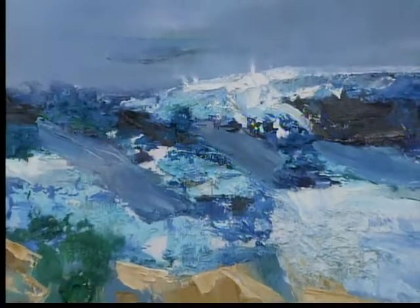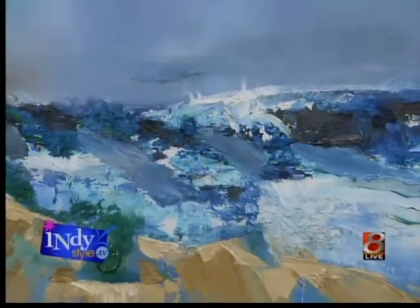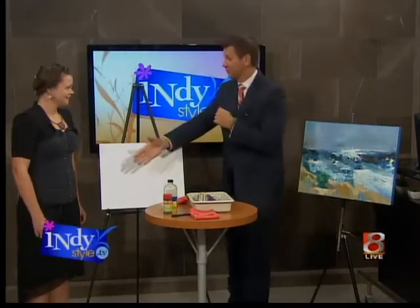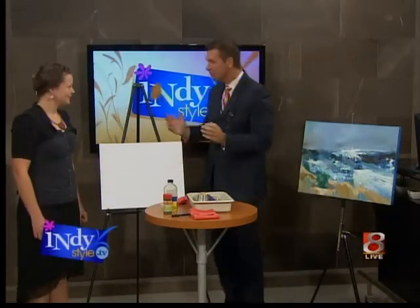It's First Friday and we have a First Friday artist, Jade Haggard, here. This is one of her works — very cool. Possibly even cooler is the process by which she gets to have her art realized. Thanks for being here. Do you have a name for how you do what you do? Yeah, I've been entitling it 'magnetic painting.'